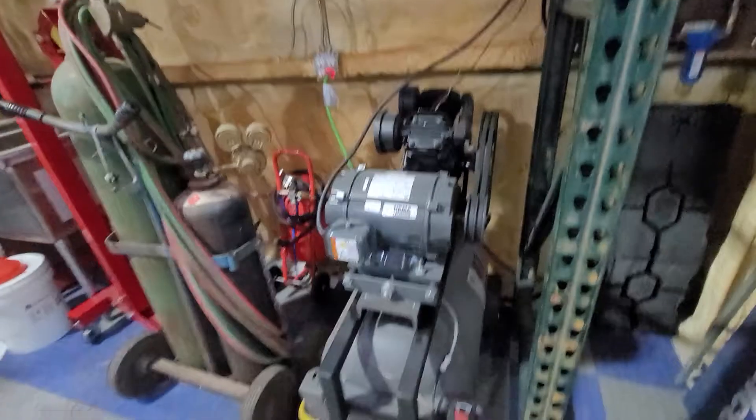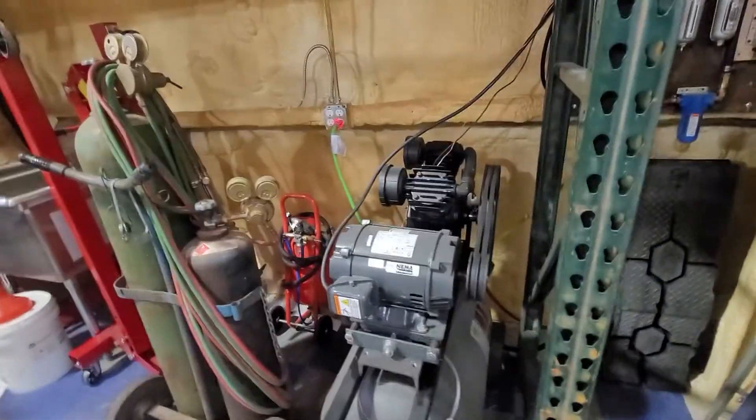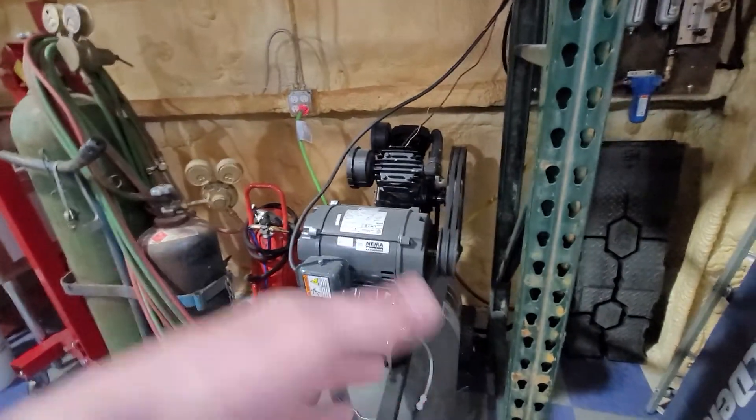By the way, this is sitting on its side — it was originally vertical, but the head is so big I didn't want that much weight on top, so I converted it to a horizontal compressor.